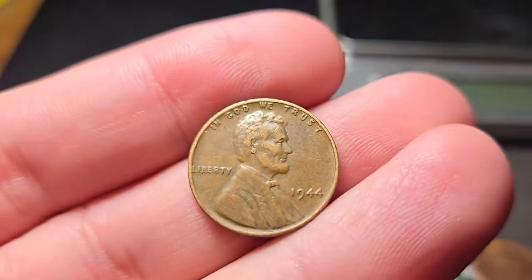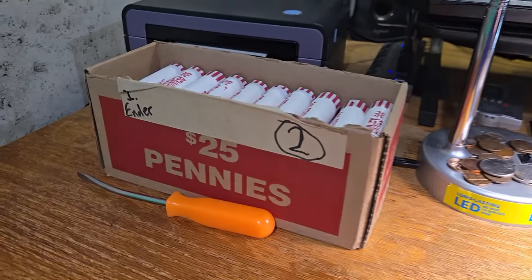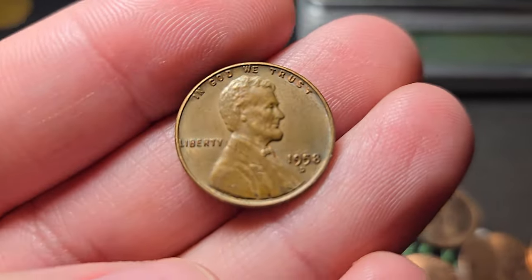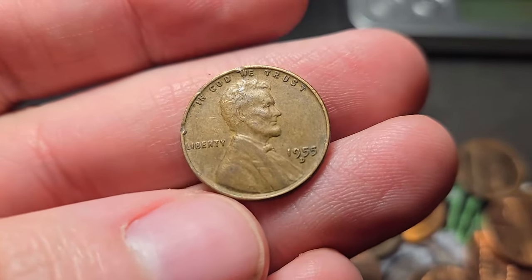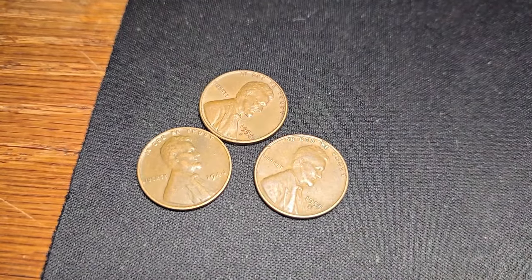Into penny box number two. Roll number five of box two — we're gonna have the first wheat penny, just a 1944. Roll number ten of box two was the wheat penny ender. It was reverse facing, pretty nice condition — 1958 Denver. And there was another wheat penny in the roll with it: 1955 Denver. Ten rolls in, three wheat pennies.